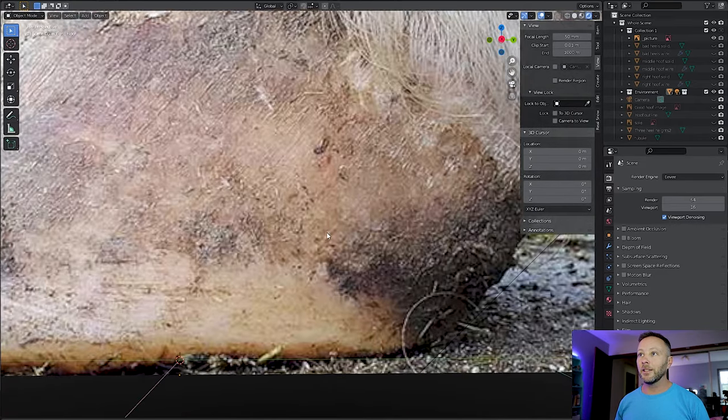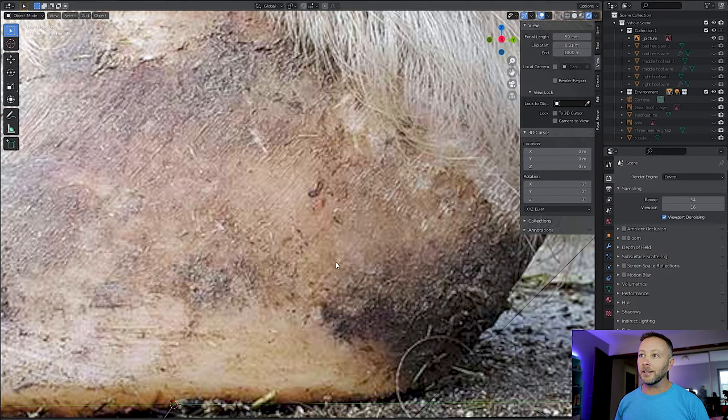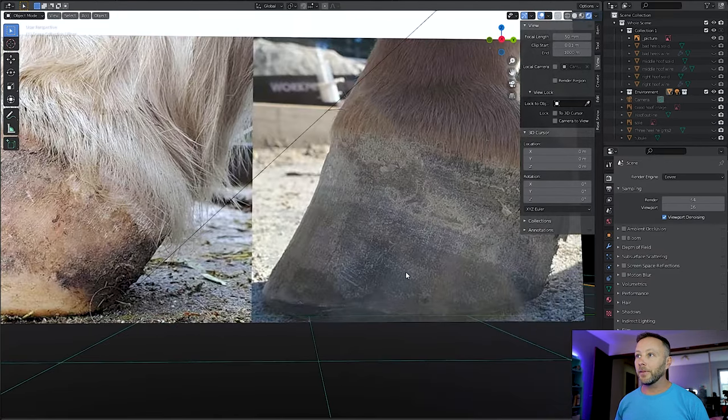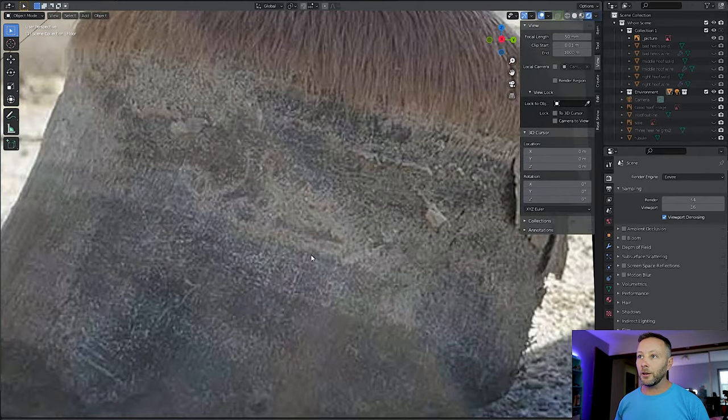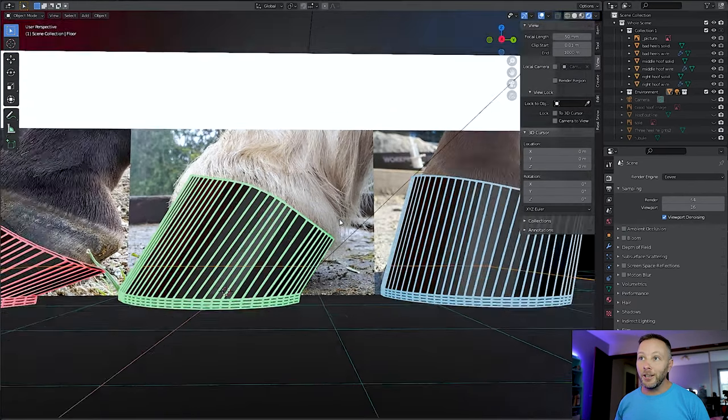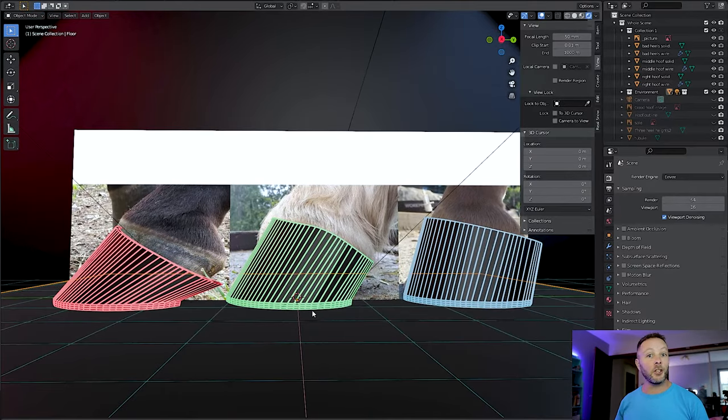Even this one — you see these little crease lines that run down the hoof. Same with this one — they come straight down. These ones here are straight down and even more straight over here. So the 3D modeling really comes in handy. It is just pure physics of how the hoof works.